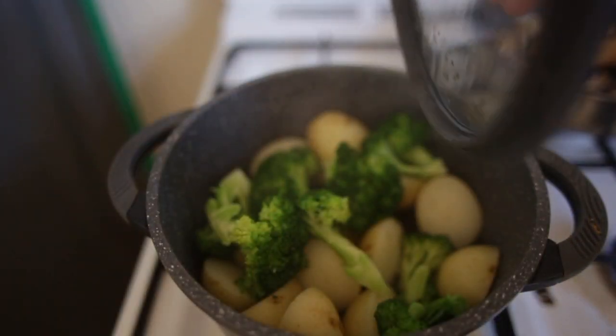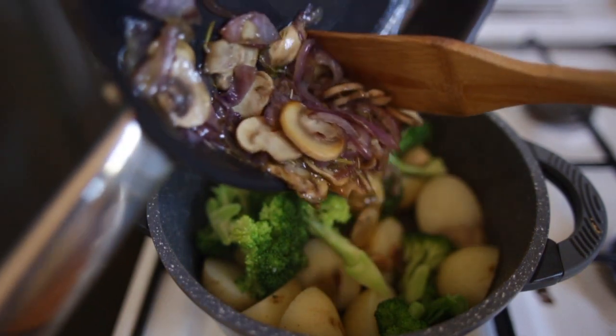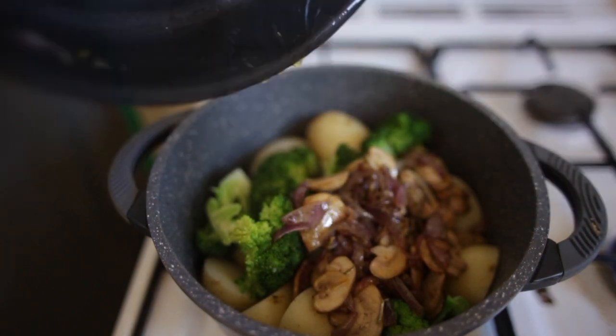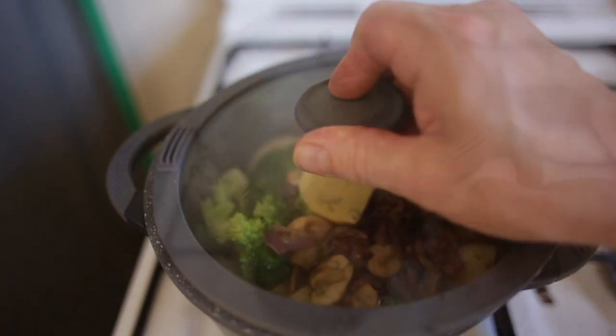Okay so I've drained the water off. Now I'm gonna add all the mushrooms with that beautiful rosemary infused butter. Gonna add just a little bit more butter in there. Lid back on — just push that to the back of the stove. We're now gonna start cooking the steak.